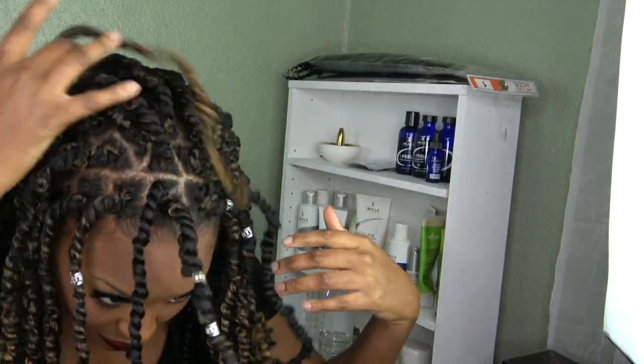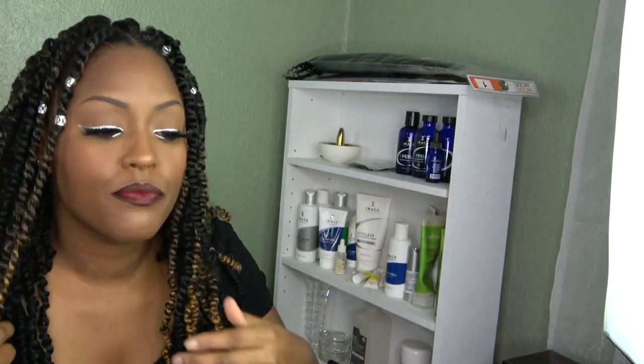This is my first time doing passion twists. At first it was a struggle because I was twisting the wrong way, but then I figured it out. Make sure you watch the video — I think you guys would really love it. Subscribe and let me know any other looks you want me to try, hair or makeup. Give this video a thumbs up and share — share with your auntie, uncle, mama, cousin. When you share, you help and support me.